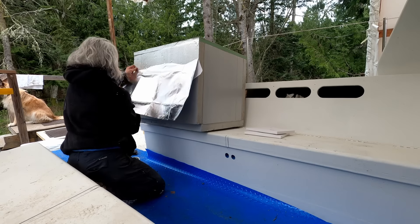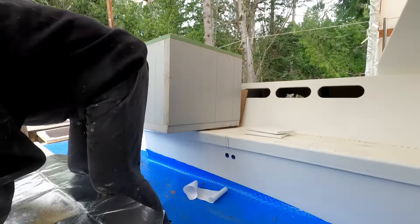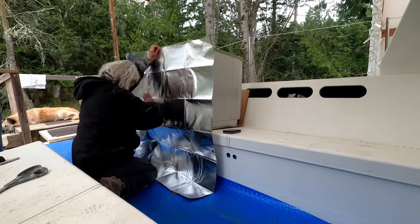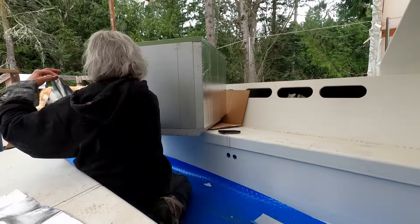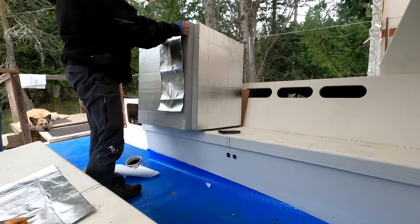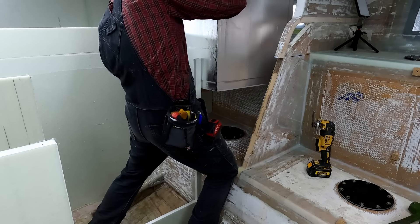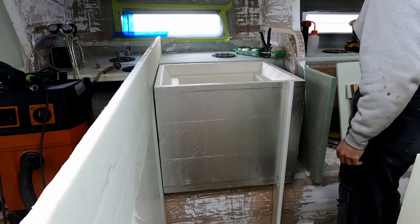I got a lot of recommendations to use foil on the new freezer as a radiant heat barrier, which should help keep the freezer as efficient as possible. I bought some sticky-back foil from Amazon and my mom meticulously wrapped the entire freezer box. I had to drop the freezer in a couple of times before it was ready to go, but now it's in there for good.